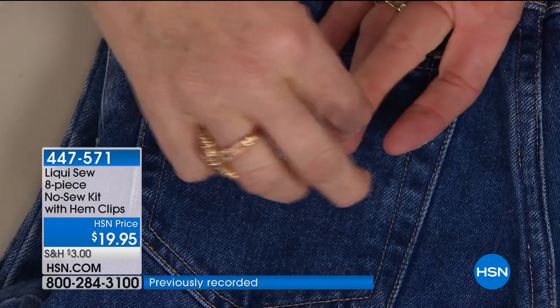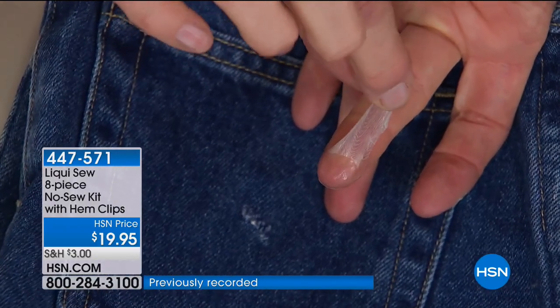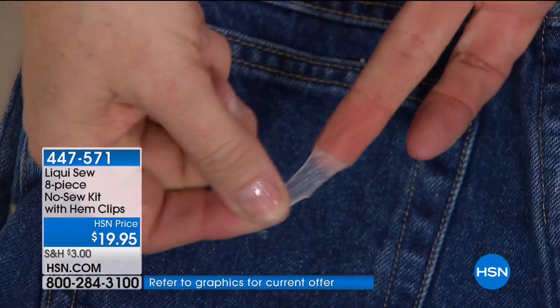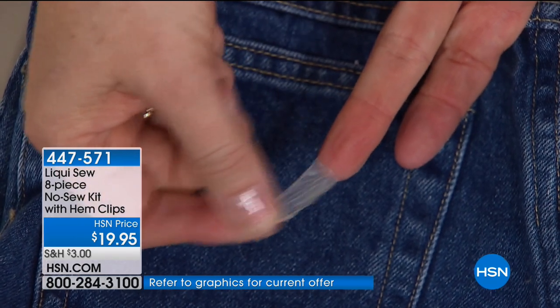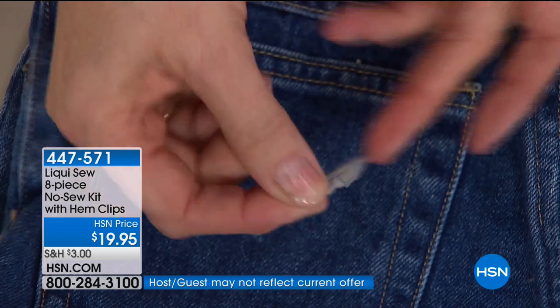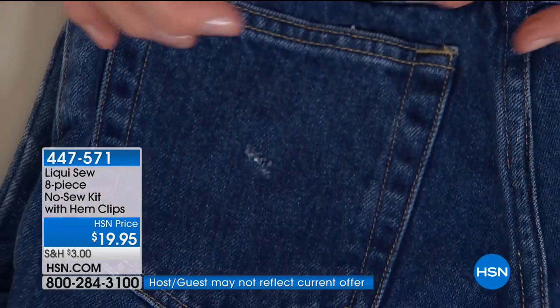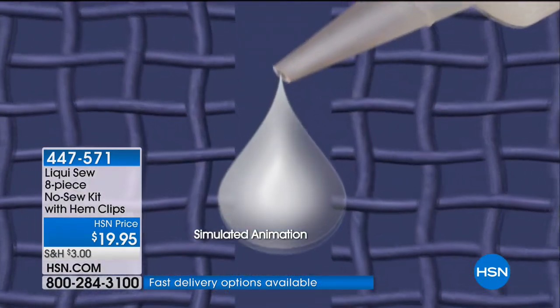When it dries you'll see the stretchy flexibility of it — this is why it's so wonderful for tablecloths, the hems of dresses or skirts, drapes, when you want that flowy edge. Because it's super flexible it doesn't stay hard like a glue, because it's not a glue.